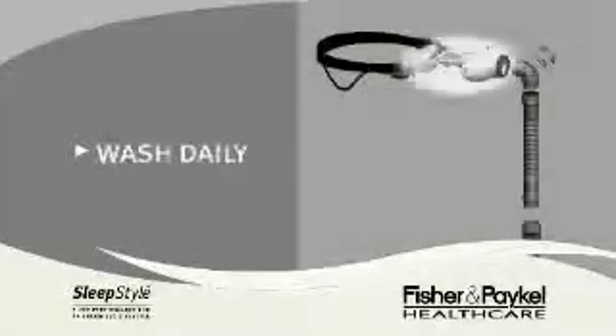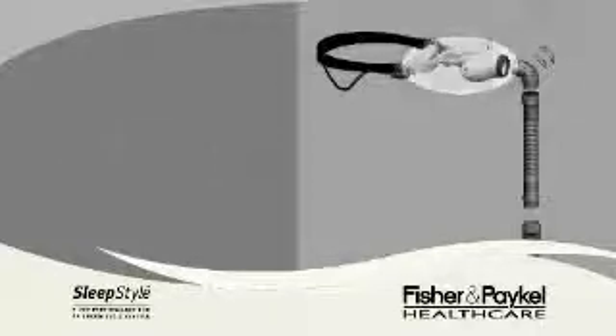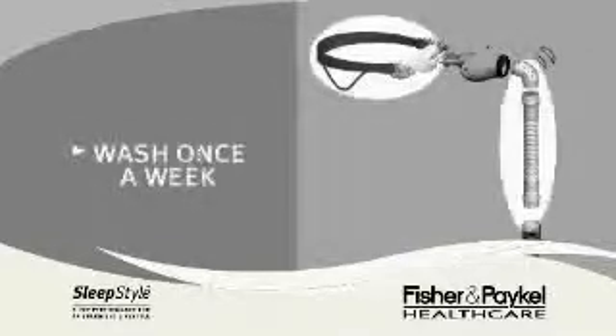After every use, you should soak your soft seal, snap flap, and center body in a capful of antiseptic mouthwash for 10 minutes. Once a week, you should also wash your headgear and flexi-tube with the diffuser removed in lukewarm, soapy water. After rinsing, all items should be allowed to dry out of direct sunlight.